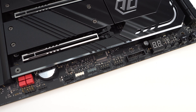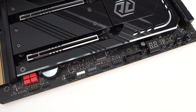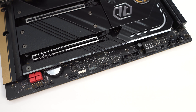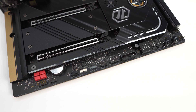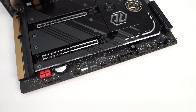At the bottom of the board you'll find the rest of your headers and connections. From left to right: HD audio header, a 4-pin fan header, 4-pin standard RGB header, 3-pin addressable RGB header, two USB 2.0 headers, a USB 3.2 Gen 2 header, clear CMOS jumper, postcode display, two more 4-pin fan headers, a reset button, power button, and your front panel headers.